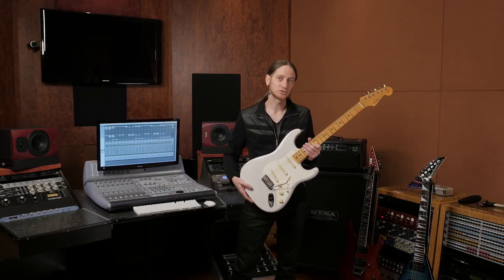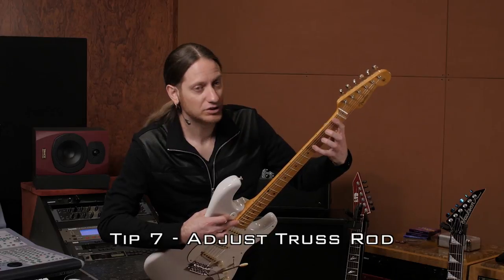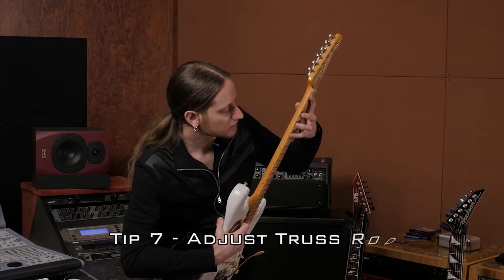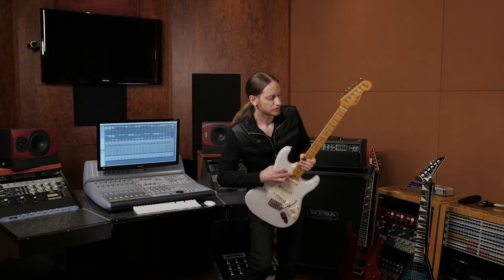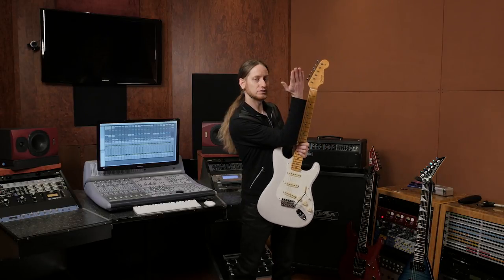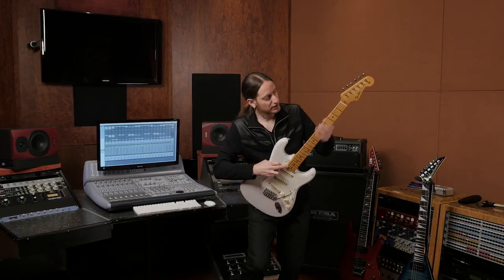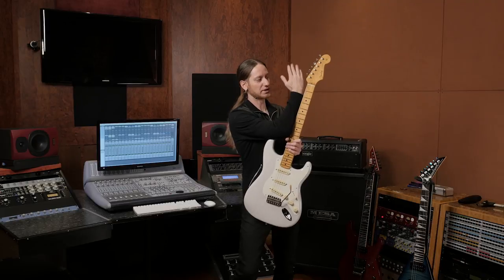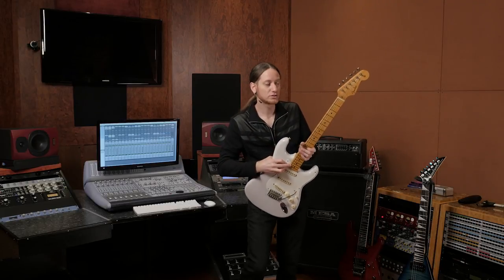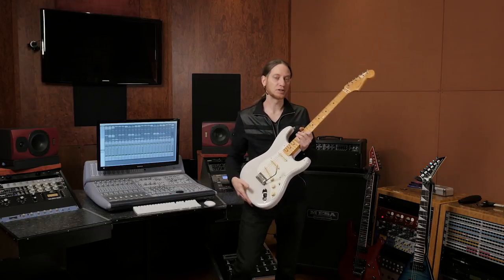First thing you want to check is your truss rod. On the last fret here, you're going to push and you're going to push here on the first fret. What you're looking for is a small gap between the string and the frets in the middle of the neck. If you have too much, then you need to tighten it. If the string is resting on the fretboard, then you need to loosen your truss rod and bring it back. What you want is one to two business cards as the ideal spacing, and you can adjust that depending on your preference.